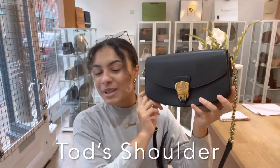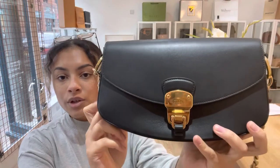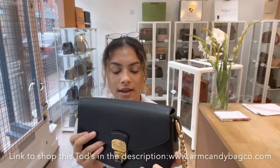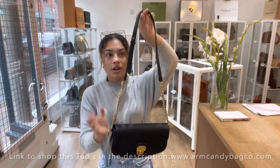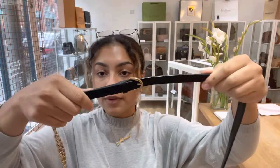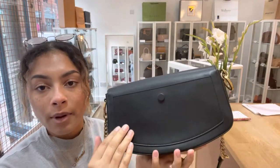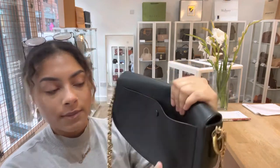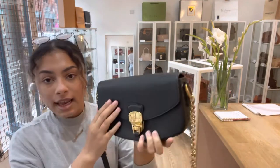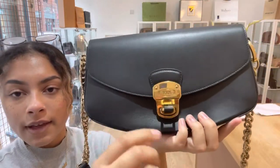Hi everybody, welcome to Arm Candy! Today we've got for you this lovely little Tod's shoulder bag. It has one leather and chain strap, and you can see an adjustable buckle. On the back we've got one nice big flat pocket with a press stud, and it's a flap closure with a Tod's flip lock fastening on the front.